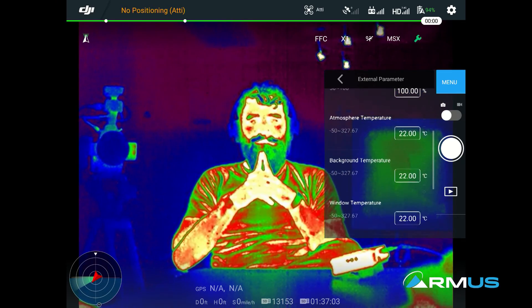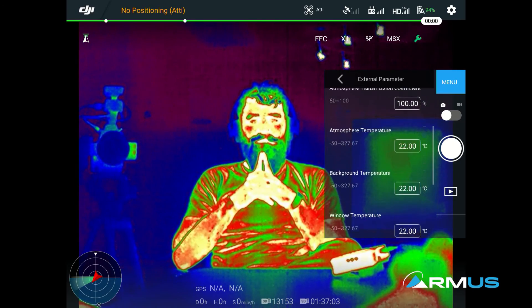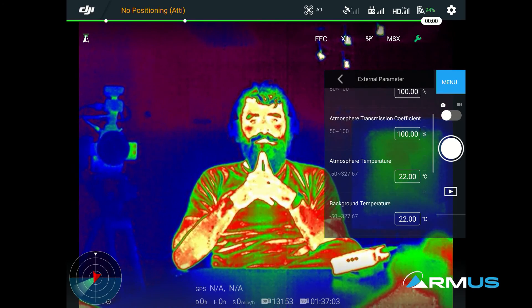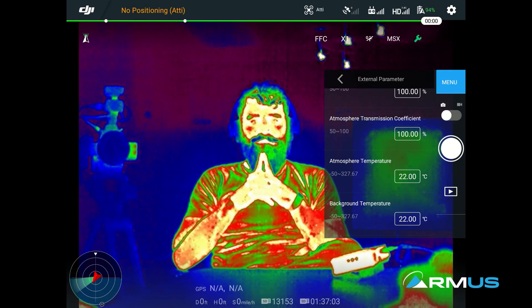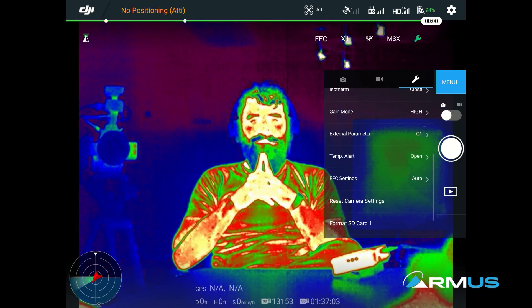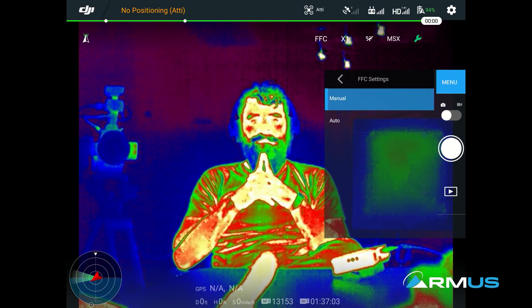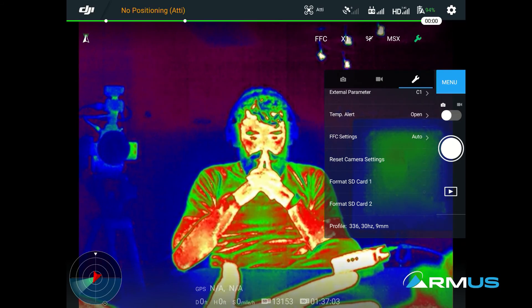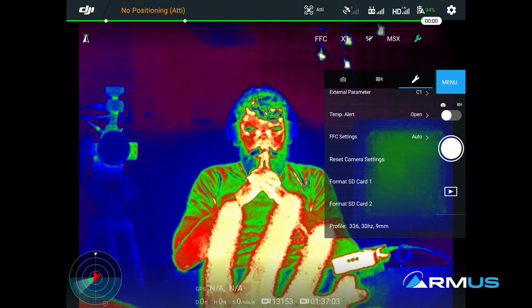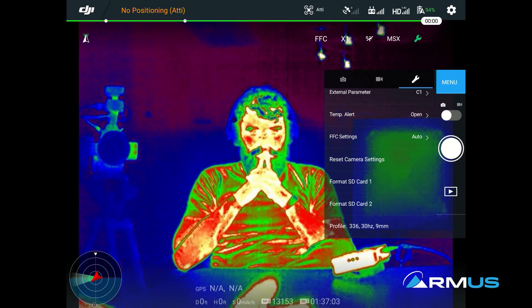Because it's radiometric, we can change different things in the external camera parameters. We can change our emissivity values, our reflective temperature values, and our atmospheric temperature — a number of things that are then retained on the actual radiometric image when the picture is taken. For FFC settings — we talked about flat field correction — it does it automatically, or we can manually trigger it. That's the only time we can turn that off so it doesn't interrupt flow, but I don't recommend it. The camera can easily produce imagery that doesn't represent good thermal data when the FFC is turned off, but if needed you have the choice.